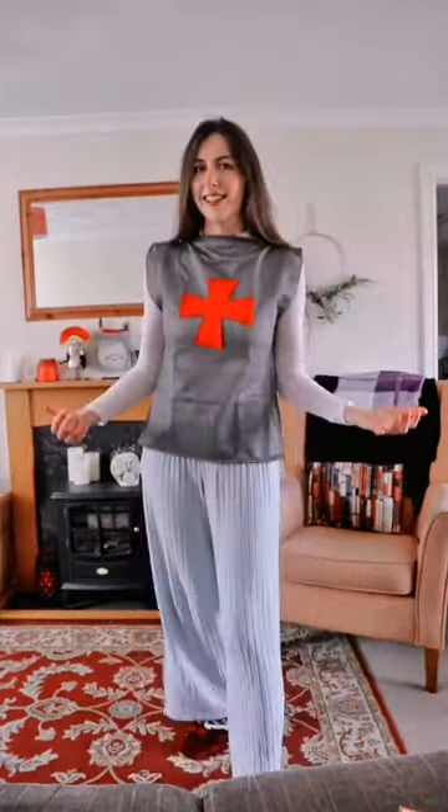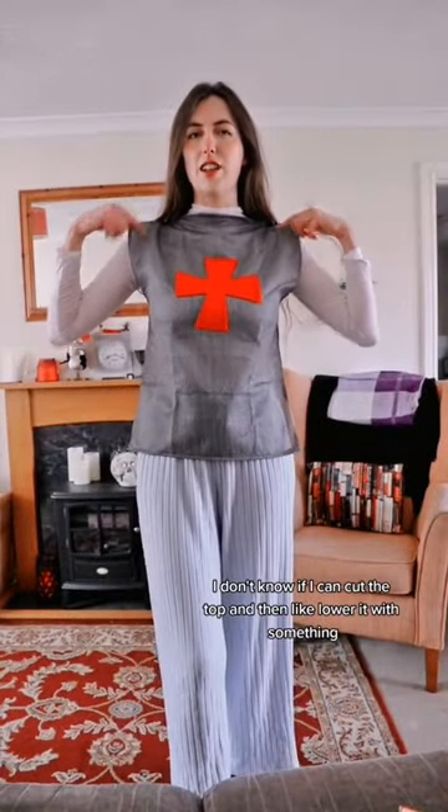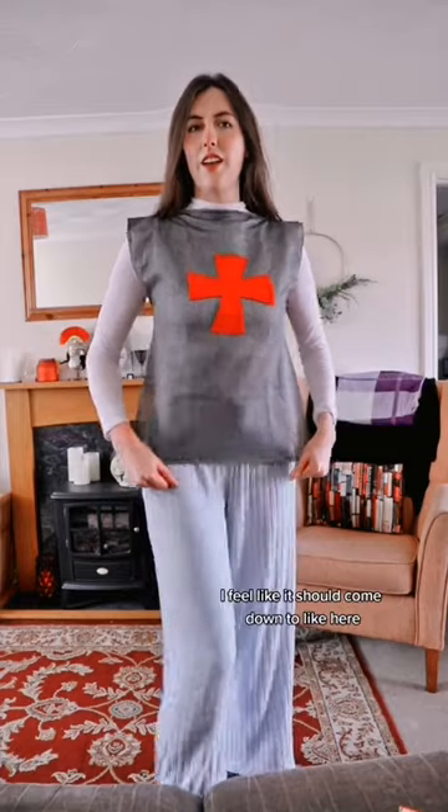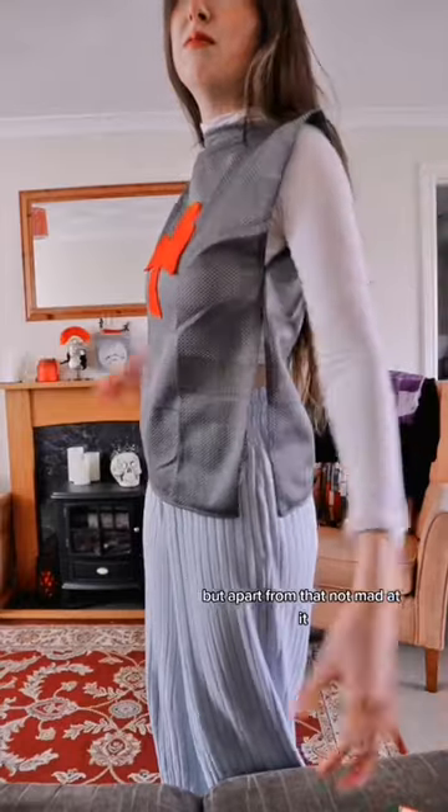This isn't bad. I don't know if I can cut the top and then like, lower it with something. I feel like it should come down to like here. But apart from that, I'm not mad at it.